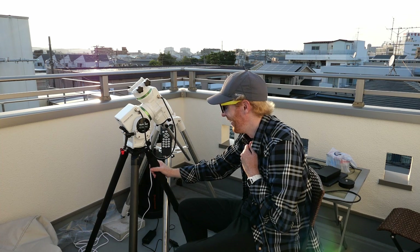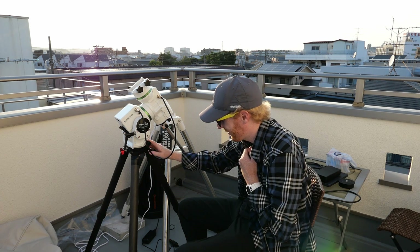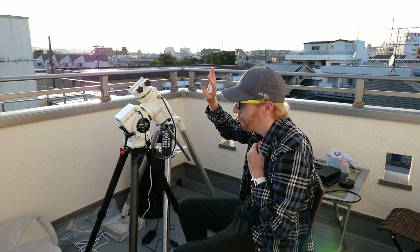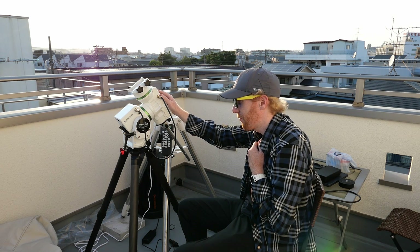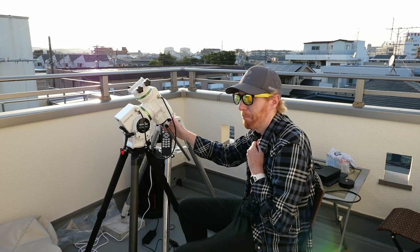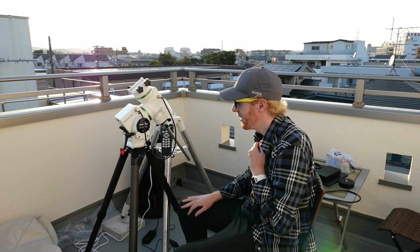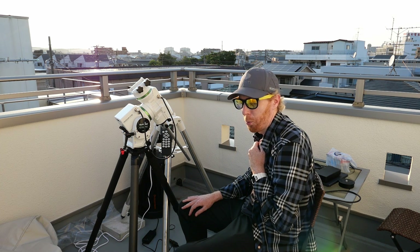I'm really looking forward to traveling around with this mount — this is so exciting. For the price, if you're looking for a small portable mount that can carry fairly large refractors and that you can really work with — better than something really small like the AZ GTI — I really recommend this. It's a really neat mount.